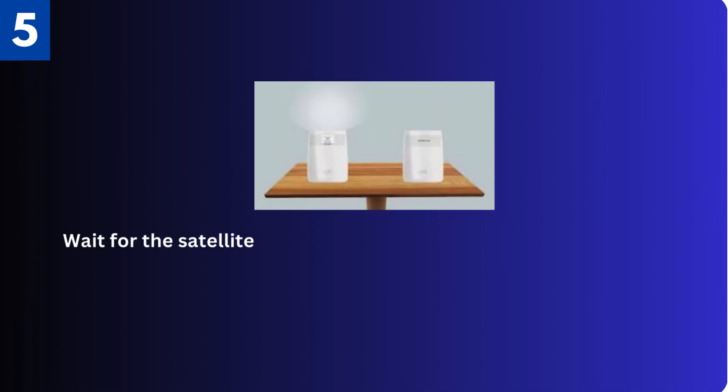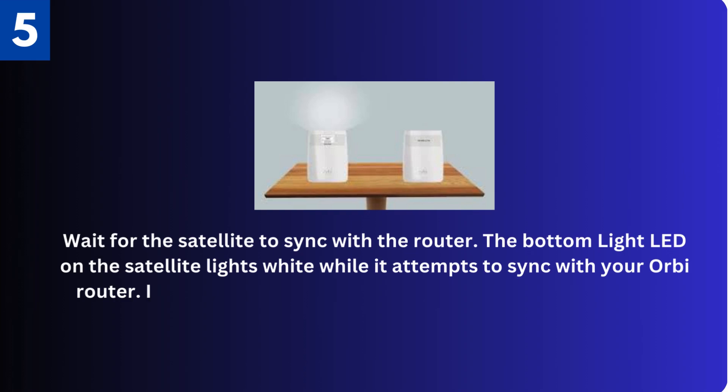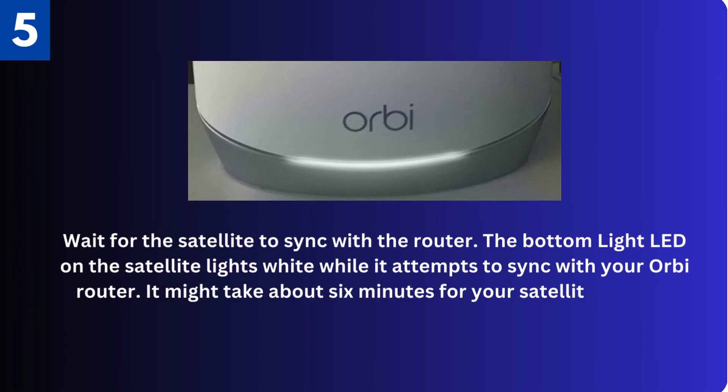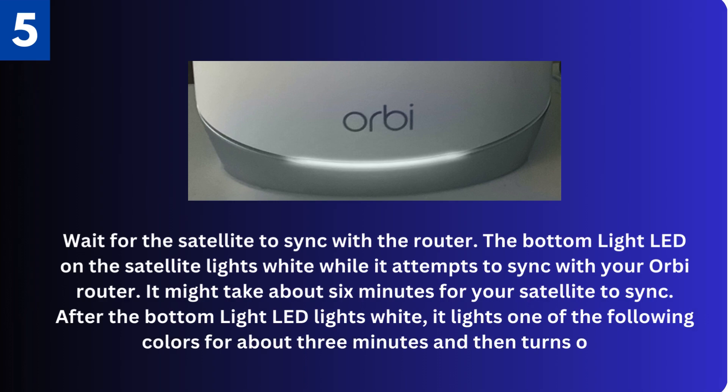Fifth, wait for the satellite to sync with the router. The bottom light LED on the satellite lights white while it attempts to sync with your Orbi router. It might take about six minutes for your satellite to sync. After the bottom light LED lights white, it lights one of the following colors for about three minutes and then turns off.